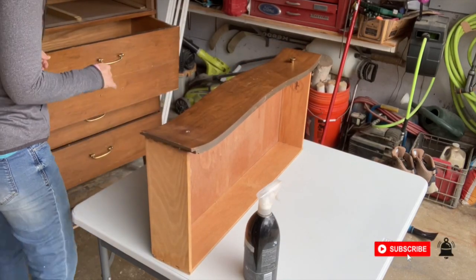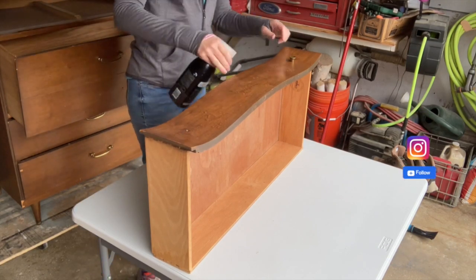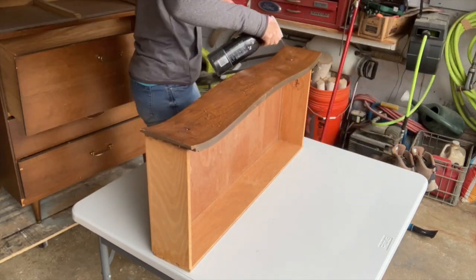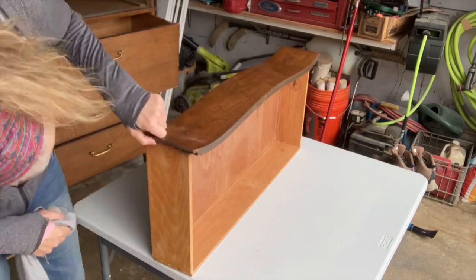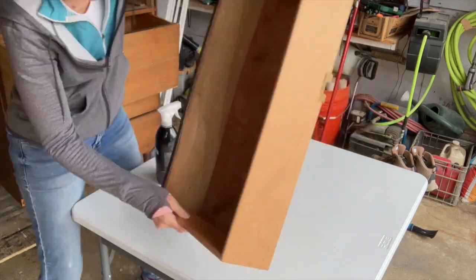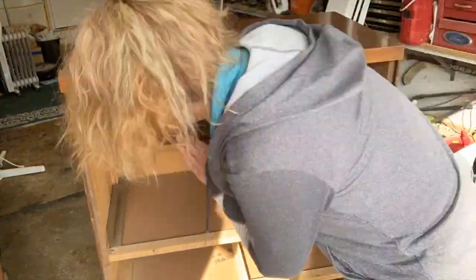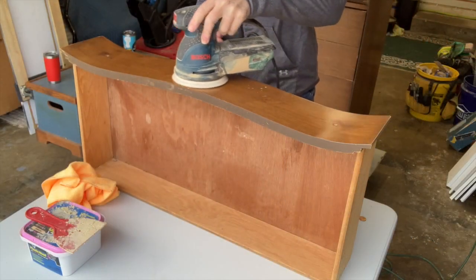I'm using vinegar and water to clean off my piece, mixed at about a one-to-one ratio, but don't worry about measuring exactly — it's not an exact science. The best part about using vinegar and water is that it works really well, it's non-toxic, and it's cheap. Depending on the piece you're working on, you'll want to clean inside the drawers too, especially if you're selling the piece — you want it clean, clean, clean.